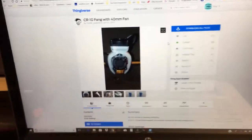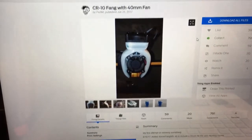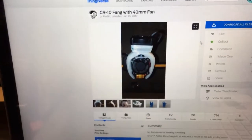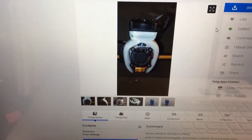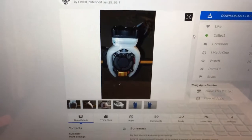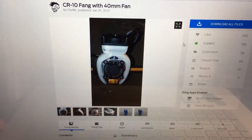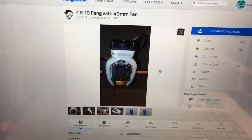This is what I'm going to print — it's the Fang with a 40 millimeter fan on top, and on that I have a 50 millimeter blower fan. It's very loud and puts out a lot of air — you can actually hear the air hissing over the print while you're doing it. It's cooling very quickly, and I don't know if that's a good thing or a bad thing. This clicking and clogging has been the worst thing since I switched to that duct.